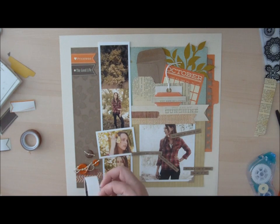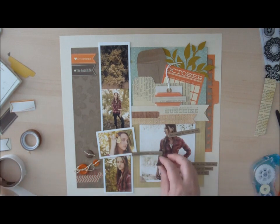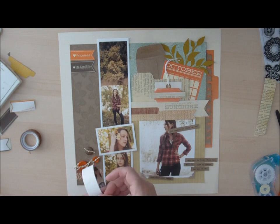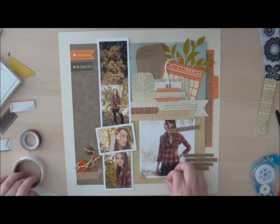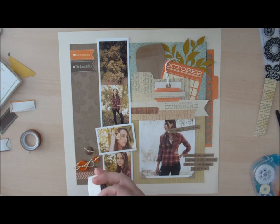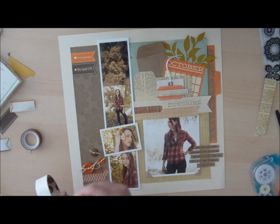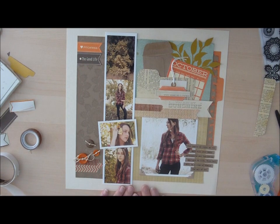You can also use small letter stickers to do your journaling, or even die cut your journaling by typing in the font that you want. There are a lot of different fall elements on this page. Although nothing was pulled except for the October journaling card from a fall collection, you can use elements from your stash to create a fall page by looking for colors that seem fall-like, or elements that can be altered to resemble fall elements. Here is the completed layout with all of the fall elements. Be sure to visit the website under the Memory Keeping Monday video section for the complete supply list, and watch for our next Memory Keeping Monday video coming next week.